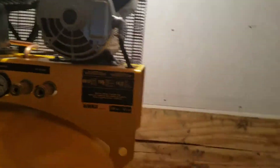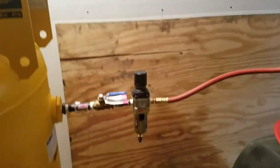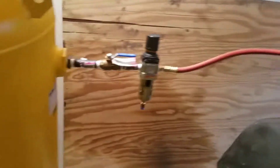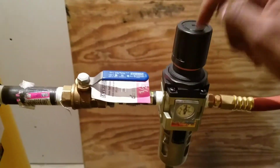Alright, update on the compressor. I went ahead and returned to Home Depot. Don't use a Home Depot air regulator gauge — these things are garbage. It leaks from the nozzle part where you adjust the pressure. So what I recommend is getting a Rapid Air from Northern Tool.